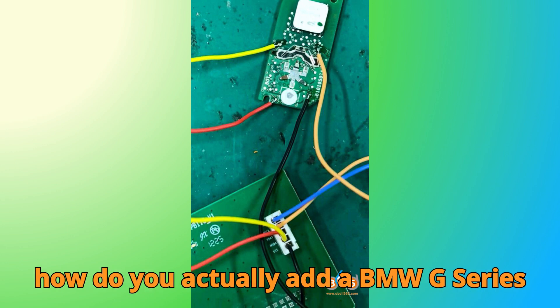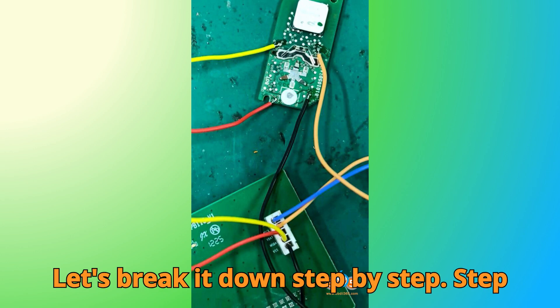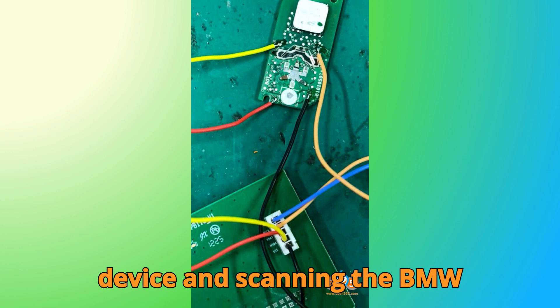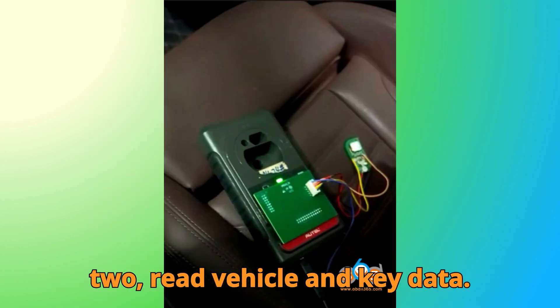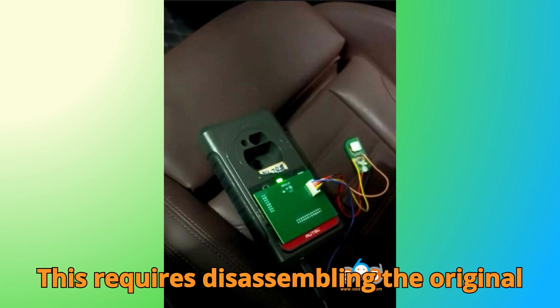So how do you actually add a BMW G-Series BDC3 key using Autel? Let's break it down step by step. Step one — Smart Mode and Vehicle Scan: start by selecting Smart Mode on your device and scanning the BMW BDC3 immobilizer module, then choose the add key function. Step two — Read Vehicle and Key Data: read the vehicle information first, then read the original key data, which requires disassembling the original key.